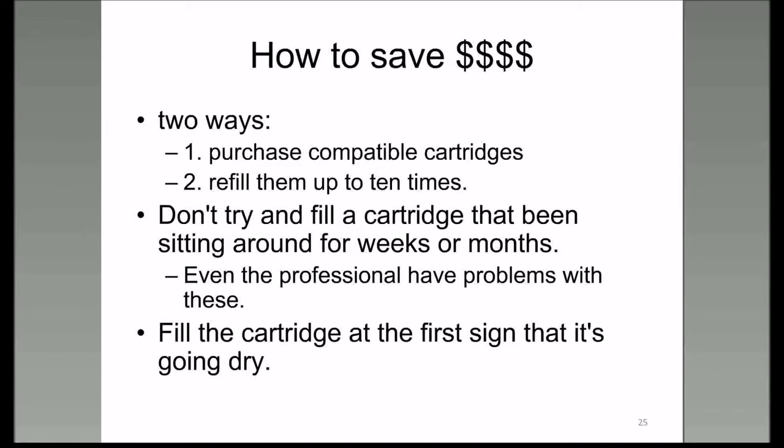There are a couple of different ways to save money. Purchase compatible cartridges and refill them up to ten times—I'm talking about cartridges that have the printhead on the cartridge. Don't try to fill a cartridge that's been sitting around for weeks or months, because even professionals have problems with that since the ink has dried up in the printhead. The first sign that a cartridge may be going dry, you need to refill it and keep it filled.